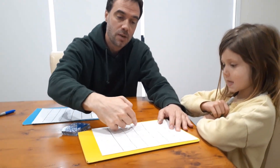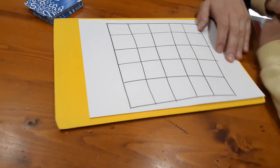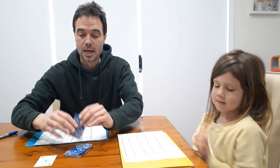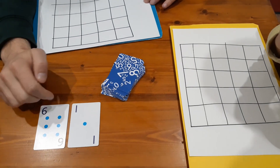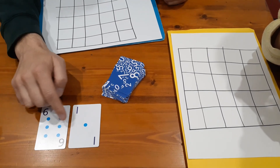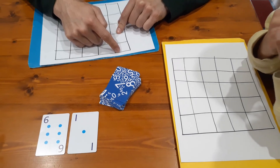The aim of Five in a Row is to get five in a row — horizontally, vertically, or diagonally. The first player to do that wins. On each turn you get two cards, and with those two cards you can do any operation you want: addition, subtraction, multiplication, or division. Whatever the answer is, if you've got that number on your board you can cross it off.